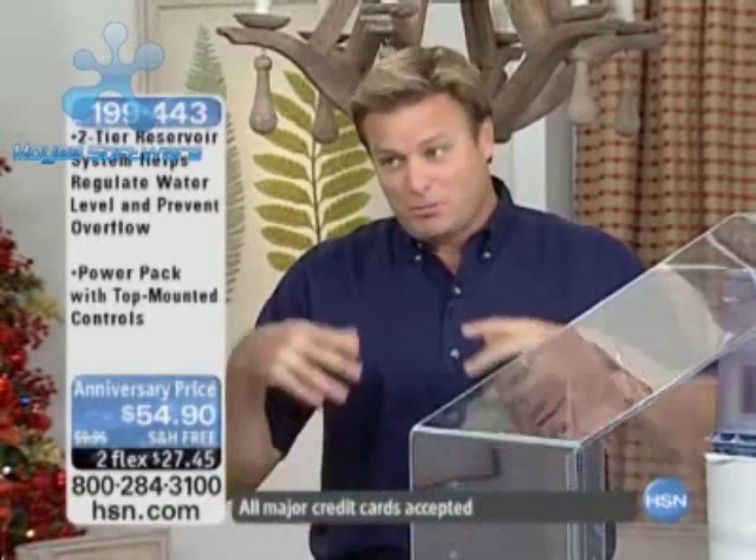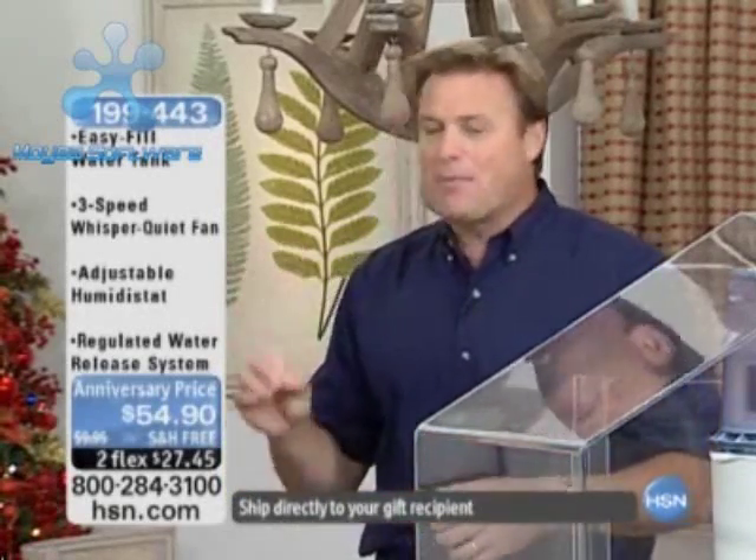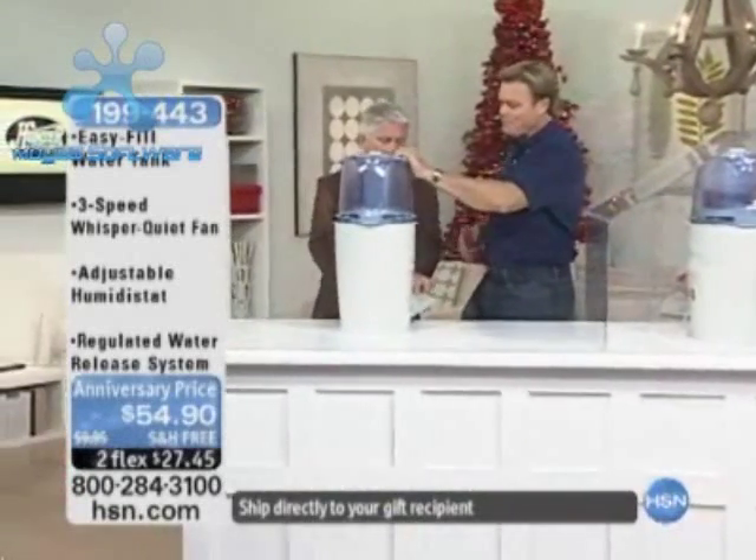You literally just put tap water in it. It has a one-point-six gallon capacity but a two-gallon output — which may sound confusing, but basically it means it'll cover eleven hundred square feet. You put your normal tap water in, let it run, and on high it'll run for about eight hours straight before you even have to think about adding more water.